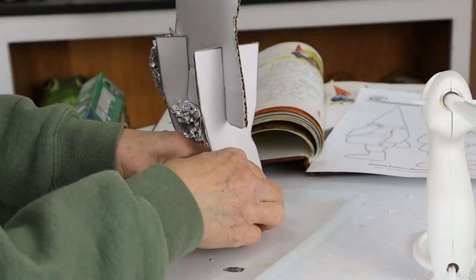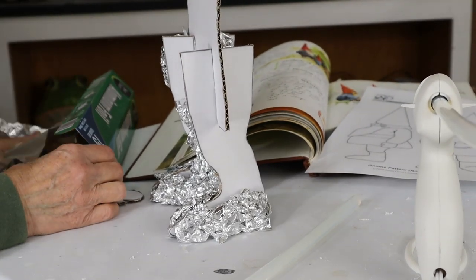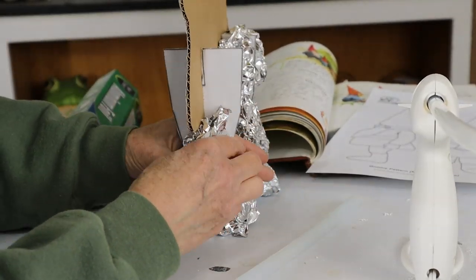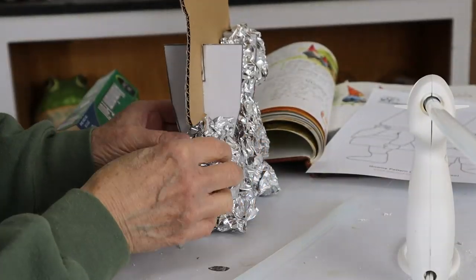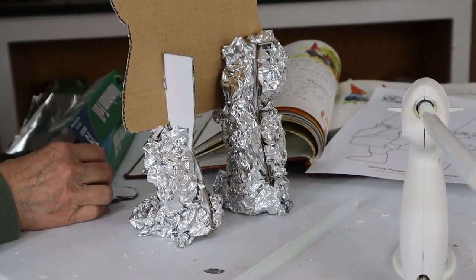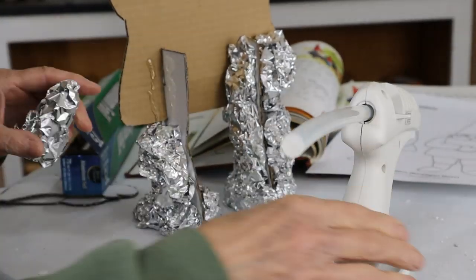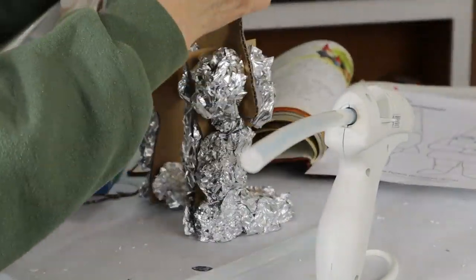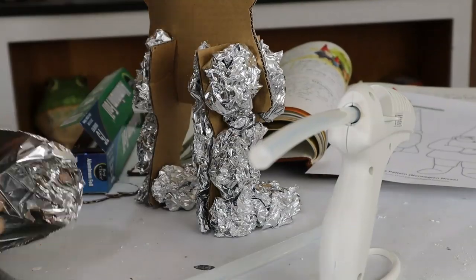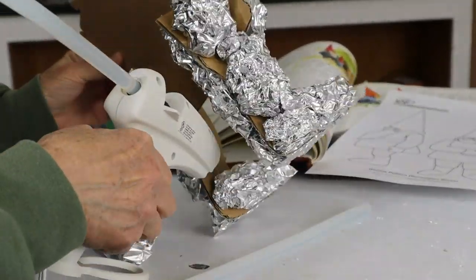The hot glue and foil does make the armature a lot stronger, especially right at that attachment point for the legs. Whenever I'm using this kind of pattern that goes on the inside of a sculpture, I don't cover up the edges of the pattern. The whole point of having a pattern in there is to know right before you start that the proportions are going to be the same as they were on your original drawing.